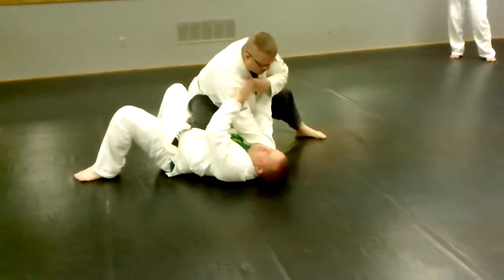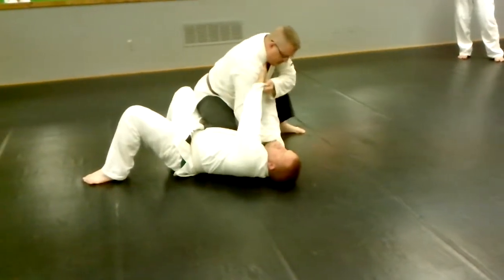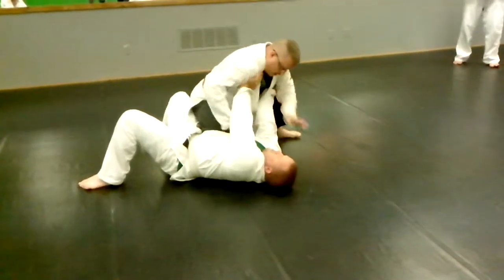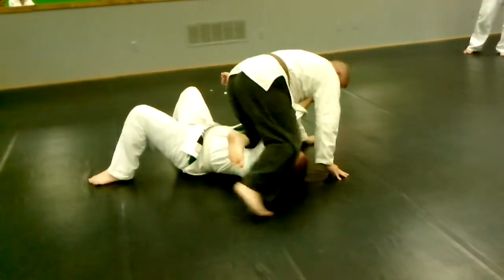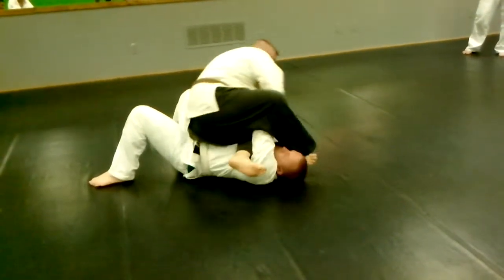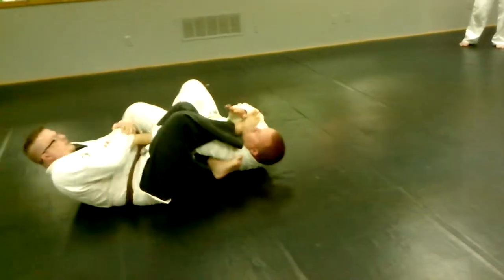So when he touches my shoulder, I'm going to bring it here, like this, or I kind of just let go and go around, and then this knee goes right here. And then I step across here, and then I start falling back.